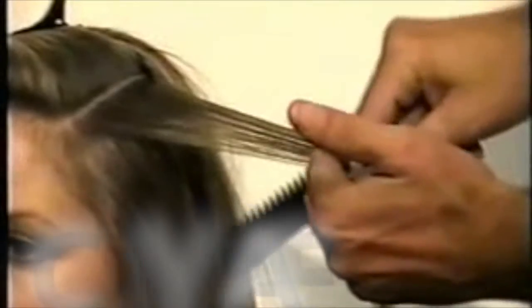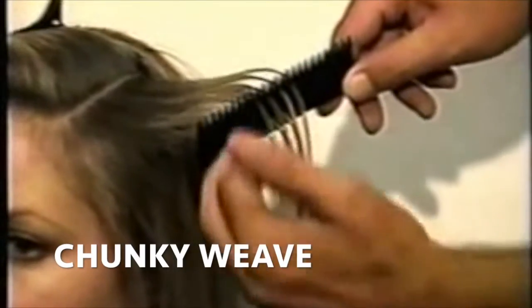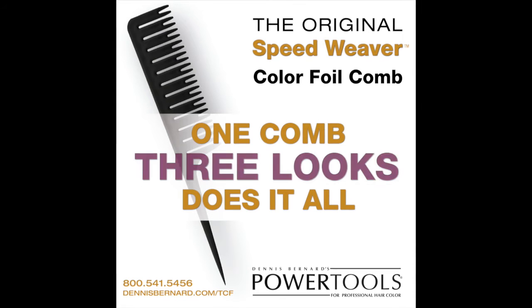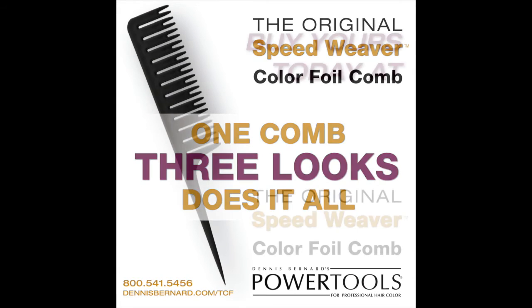For a chunky weave, take a thin section, pinch it together, get about four teeth in the hair, pull the hair straight down, and as you can see, the sections of hair are now thicker and further apart. Thank you.